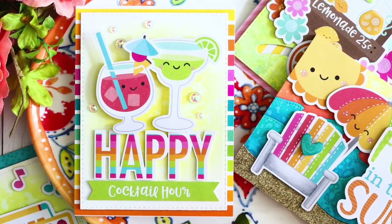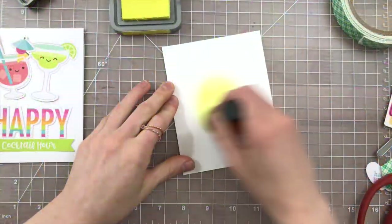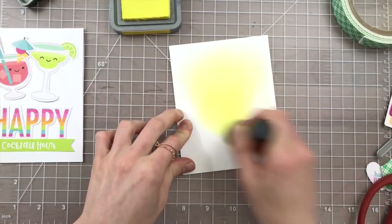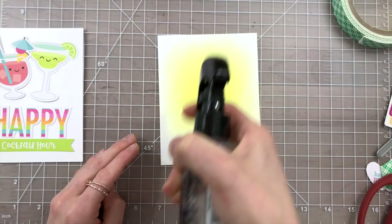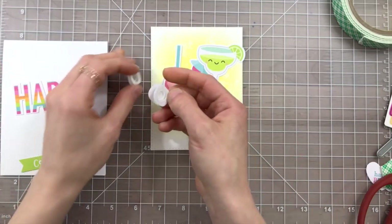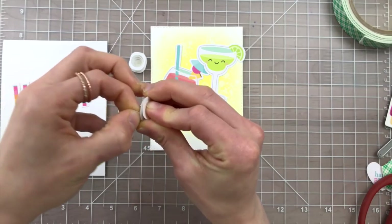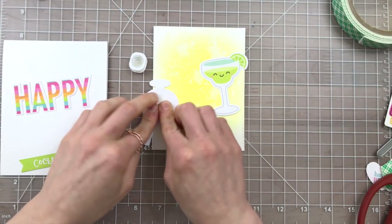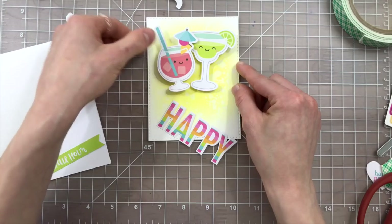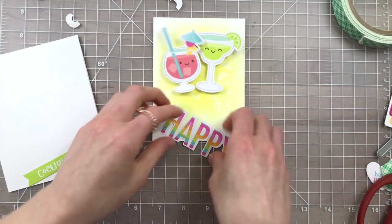Another idea is this one here featuring these cute little drink glasses — we're going to be creating a fun little wobble pair. I started off by taking a piece of Bristol Smooth cardstock and ink blending some squeezed lemonade ink into the center portion. I added some splatters, which will then get lifted off and create some pretty splatters in the background. I'm going to take two action wobbles this time and attach each one to the back side of my little die cut embellishments, remembering to put the hard plastic piece on top of our elements and the flimsy plastic piece is what attaches down onto your panel. So now we have these two little glasses that slide back and forth and wobble together and look really really fun.